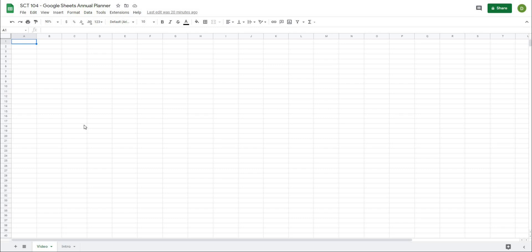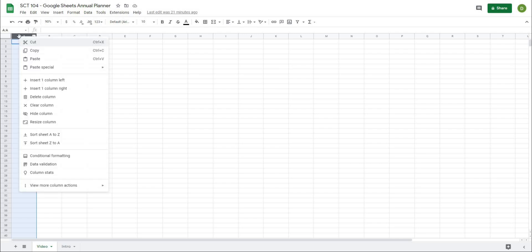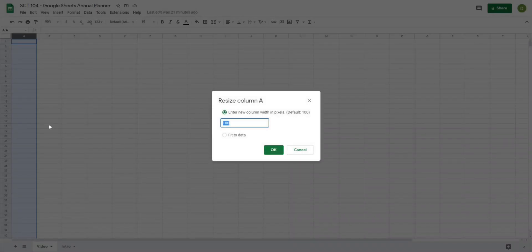So without further ado, let's start to create this template. Whenever I'm starting to create an annual plan template, the first thing I'm going to do is set all of my cell sizes. I'm going to start to do that now because I know exactly how I want this set up. What I like to do is just have a thin layer of cells on the outsides of my templates to give a little bit of buffer in the print area.